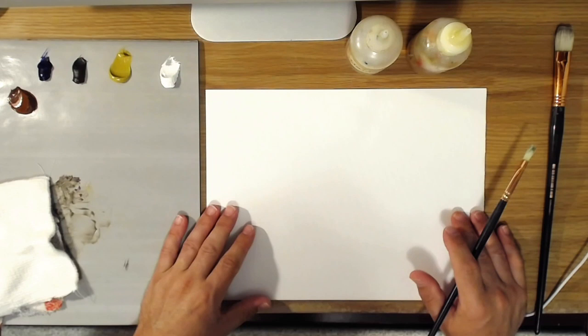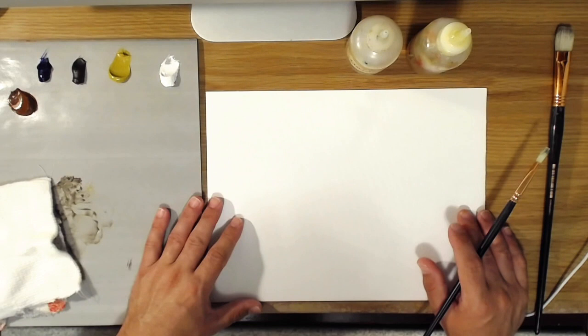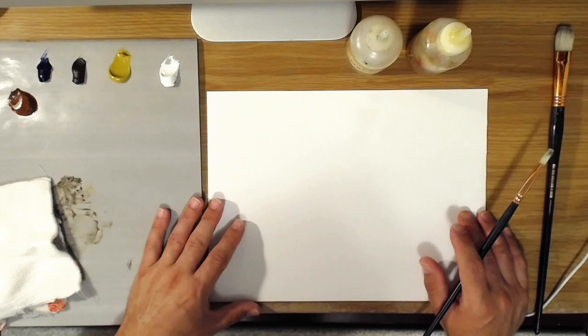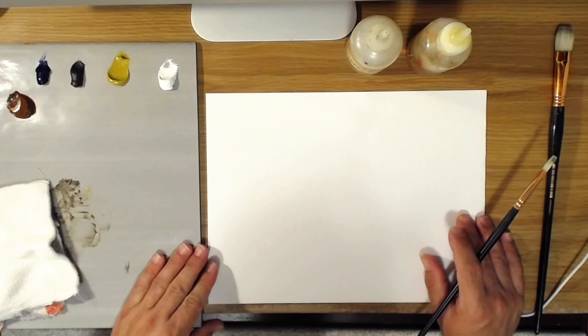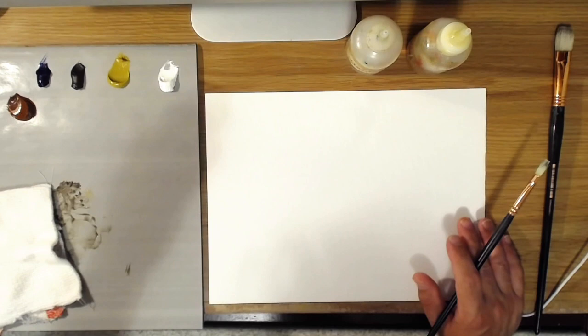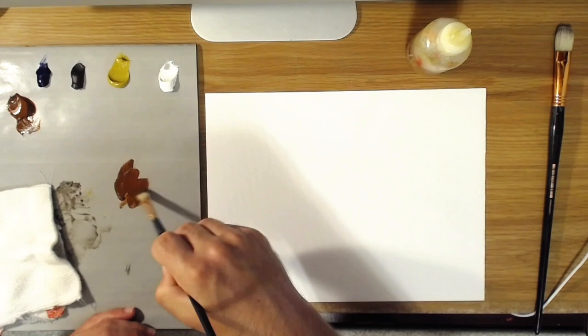Basically, to paint rocks there are two things to remember. Rocks are generally angular for the most part. Now, not always — I know river rocks can be very rounded — but rocks look more realistic typically if they're angular. Look at their overall shape and form and don't try to get too detailed. Remember that rocks have angles that are typically sharp, so they'll have light sides and dark sides. That's a helpful place to start from.